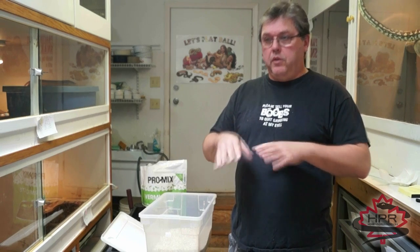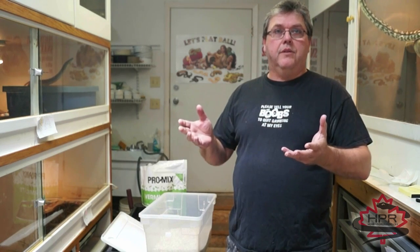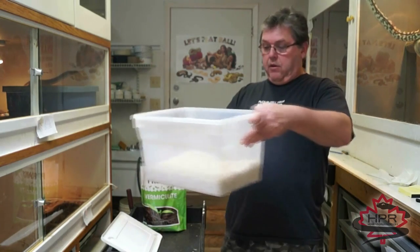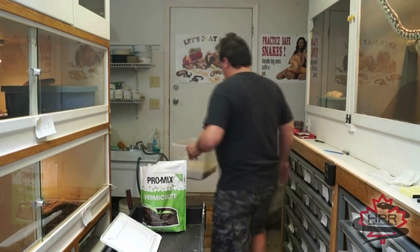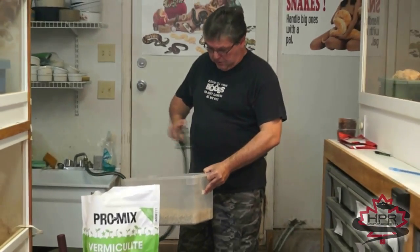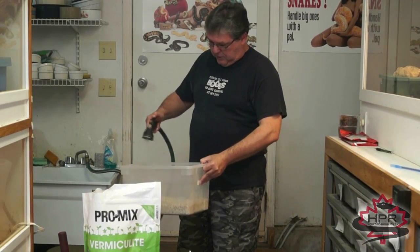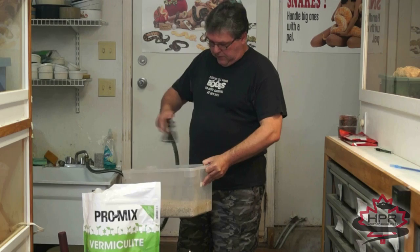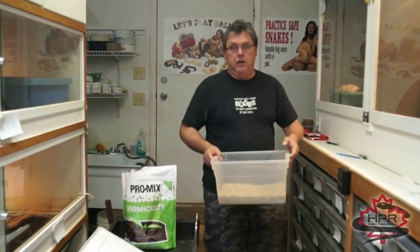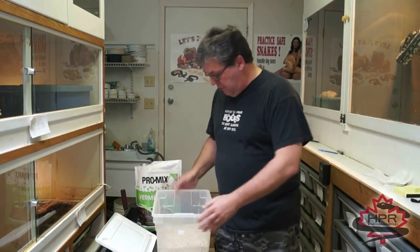A long time ago I was incubating a clutch of carpet eggs and I had the mixture a little bit too wet. All the eggs sitting on the vermiculite went bad, but all the eggs piled up on top of the other eggs hatched fine. So I thought, that's not the way to do it. Now I just put a layer of vermiculite in, take it to the sink, and spray water on it — really soak it down.